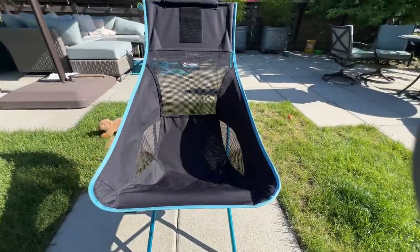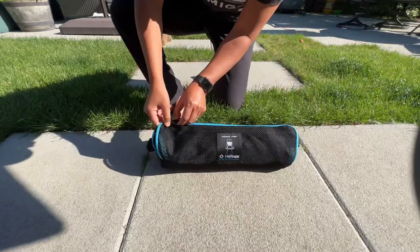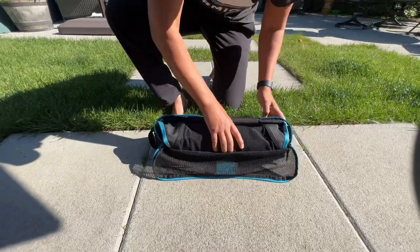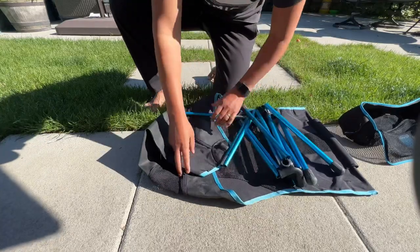The Helinox Sunset Chair is one of my favorite luxury camping items. It's not something that you'd probably take with you backpacking, but if you're car camping, canoe camping, or rafting, it's a great chair for those activities.